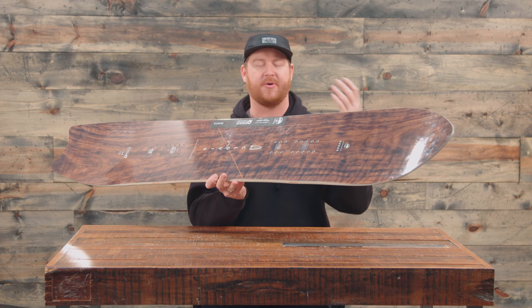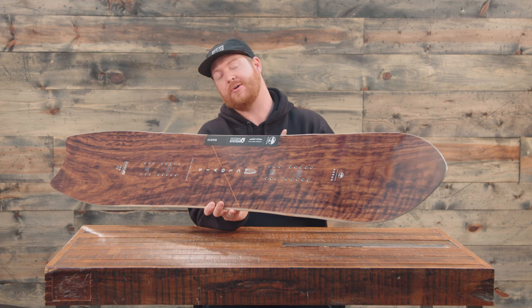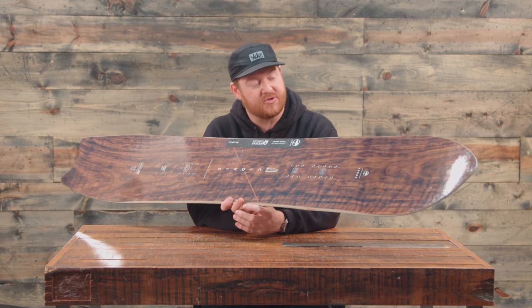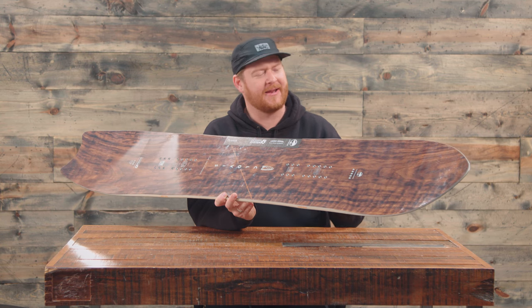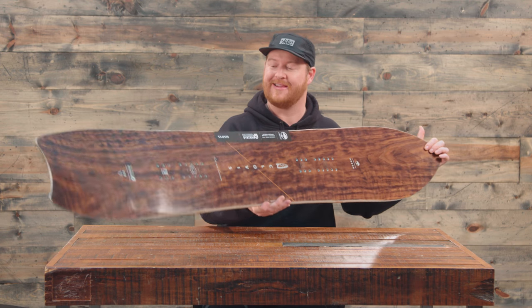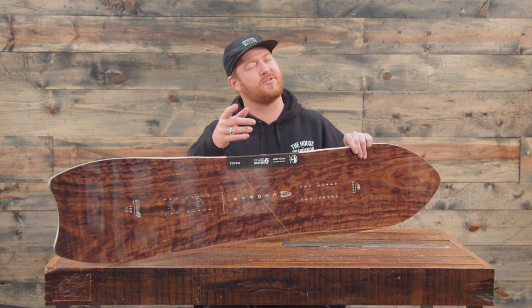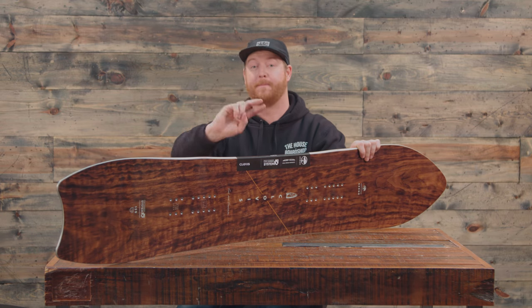The Clovis is a super awesome board by Arbor Snowboards. You can click the link below to check out all the decks. It rides well in deep snow, in the trees, and on groomers. I love that it has camber and it's a little bit stiffer than your average deck. Thanks so much for watching — remember to leave a comment or question, let me know if you've ridden this before, and subscribe to the channel. Hopefully I'll see you guys on snow. Peace.